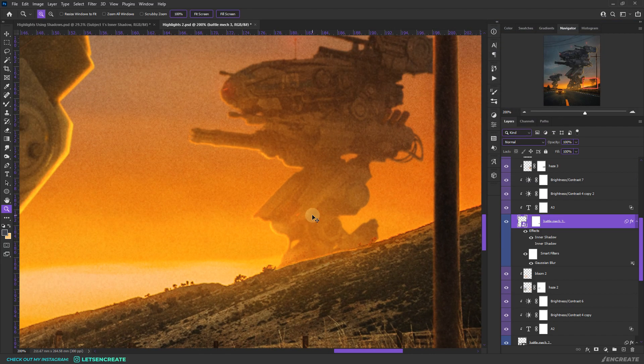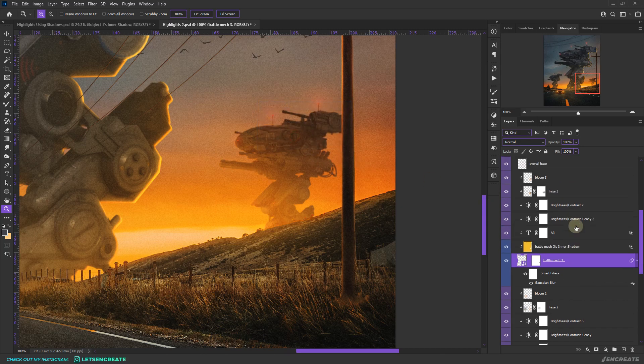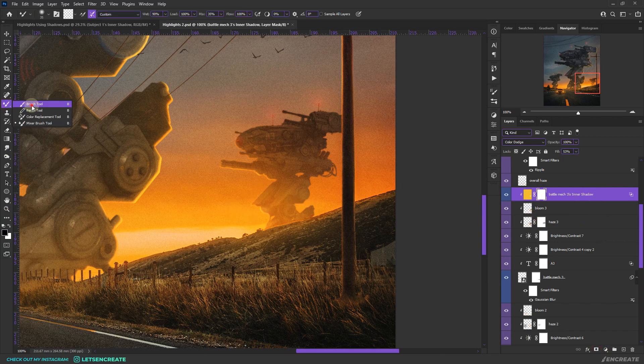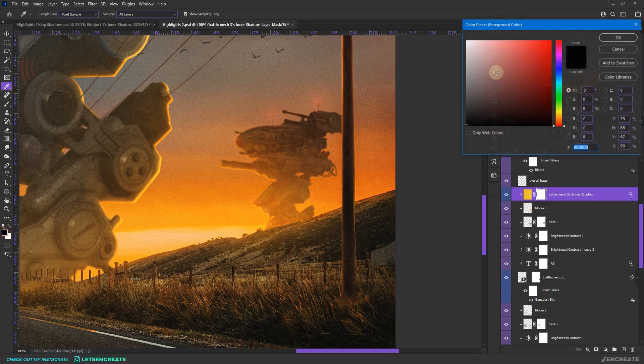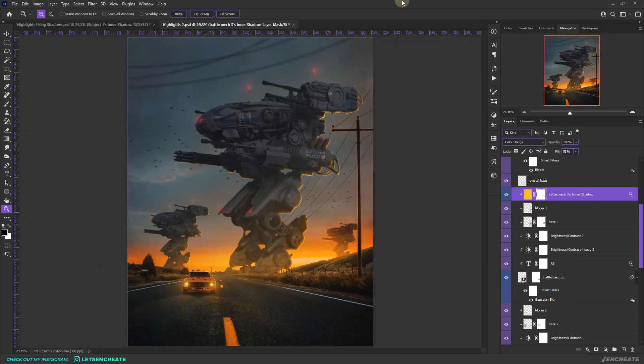To fix areas where the light is bleeding, right-click the effects icon and select Create Layers. Photoshop warns about clipping masks — click OK. Select those exported layers and drag them on top of all the clipping masks. Select a layer mask, take a soft round brush with black, and paint away the areas you don't need. This is the basic idea — you can fine-tune further to make it more realistic.